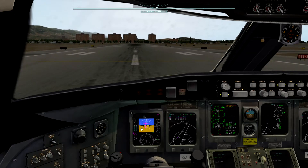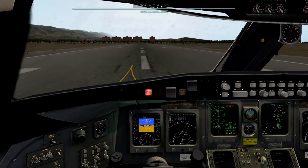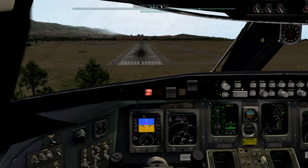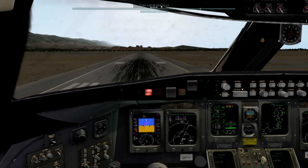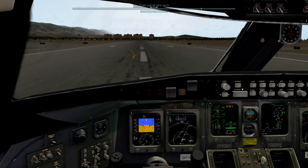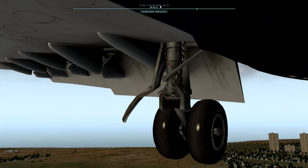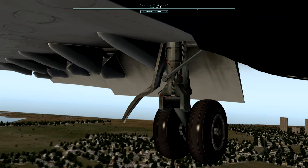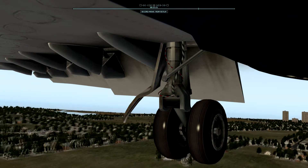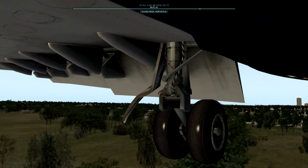Let's do it without the pop-up display. I wouldn't mind seeing that view from the tires. Let's see how that looks. I'll do one from the cockpit. Okay, that was it from inside. Let's see what that progression looks like right there. 400, 300, 200, 100, 50.